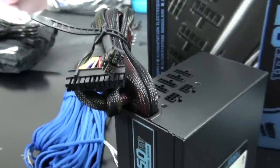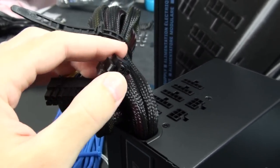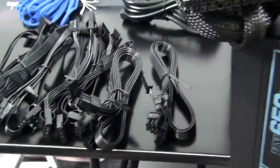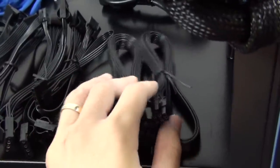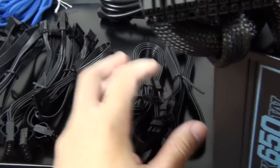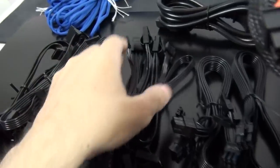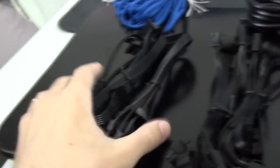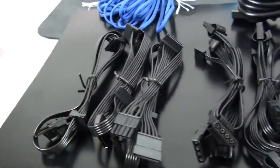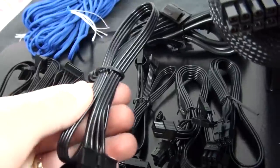For modular cables we have two 6-pin PCIe power cables, each with a 6-pin and 6+2-pin PCIe power connector. There are eight 4-pin Molex connectors on two cables, each with a 4-pin floppy power connector as well, and nine SATA power connectors on three cables. None of these are sleeved, but they can still look very clean in a build because they are flat cables rather than round.